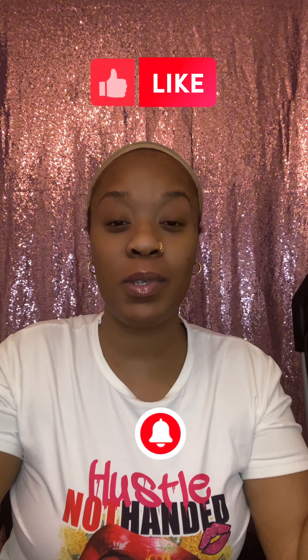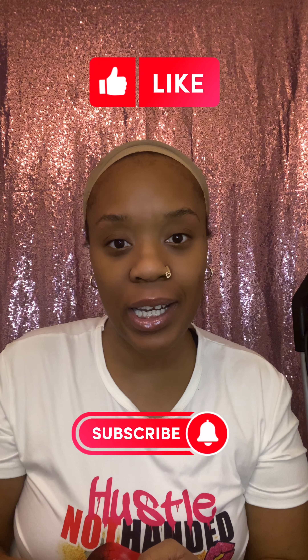Hey everybody, welcome to my channel! My name is Nene. Before we go any further, if you could please hit the like and subscribe button, I would dearly appreciate it. If you are watching this video, that means you watched my previous one — if you didn't, I'll leave a link right about here.